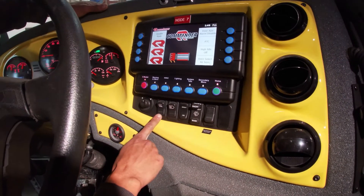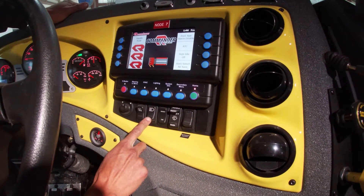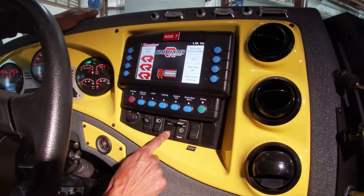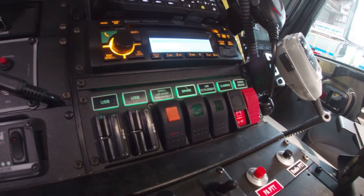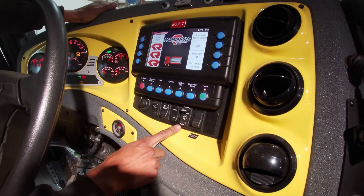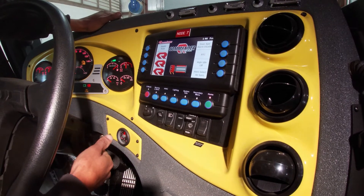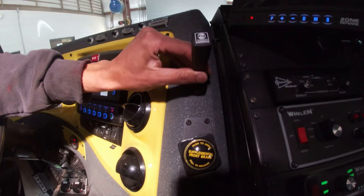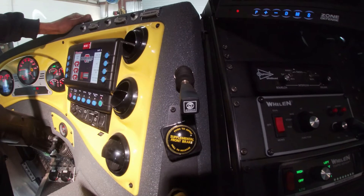Underneath we have our mirror heat or defrost button and our headlight switch. We have our dimmer for our interior backlighting. We have our windshield wiper control switch. Here is our retarder switch, which is automatic depending on their braking or if we are in deceleration. Here we have our controller for our retarder — there are different settings that you can have it in.